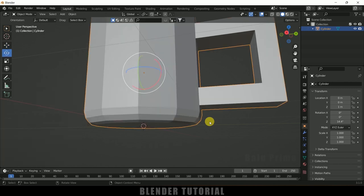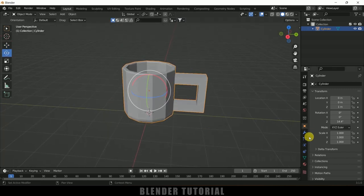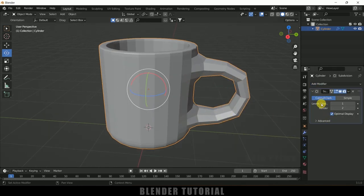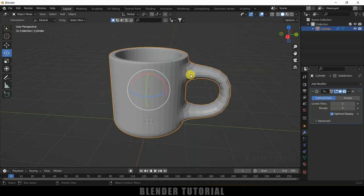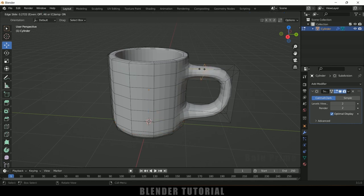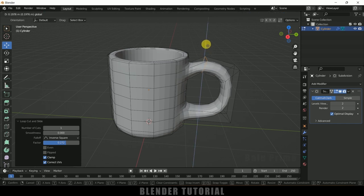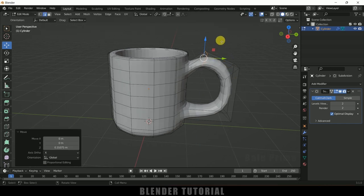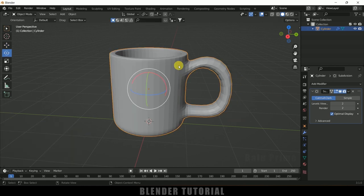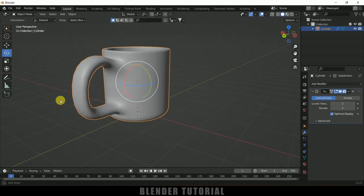Press Tab to exit edit mode. With the cup selected, go to modifier options, add a Subdivision Surface modifier and set the viewport level to 2. The shape looks a bit off, so press Tab to go back to edit mode, use Ctrl R to add edge loops and move them to correct the silhouette. Add another edge loop to refine the shape, then exit edit mode, right-click and choose Shade Smooth — the cup is ready.